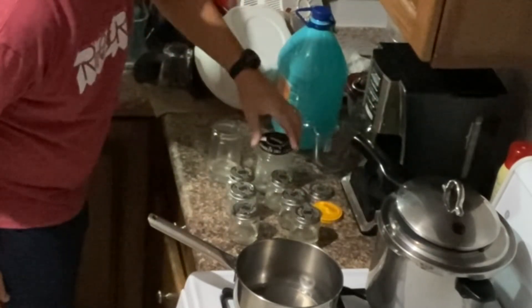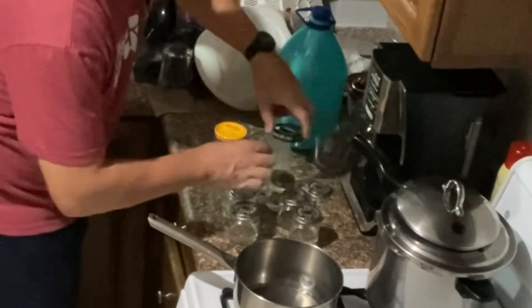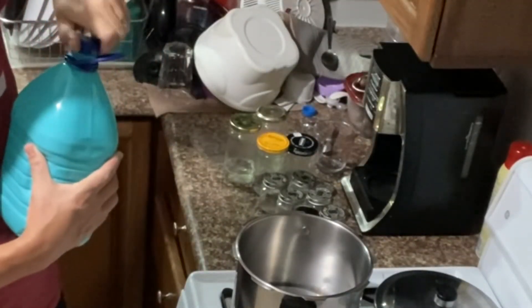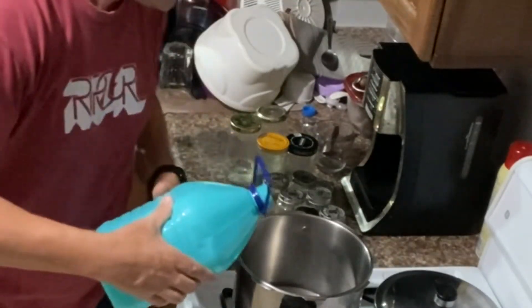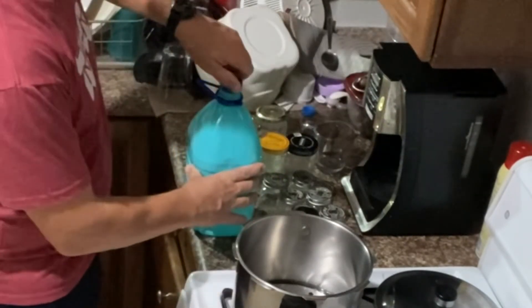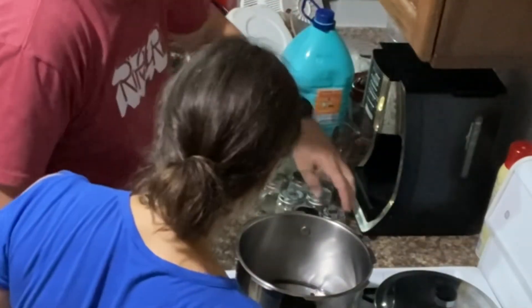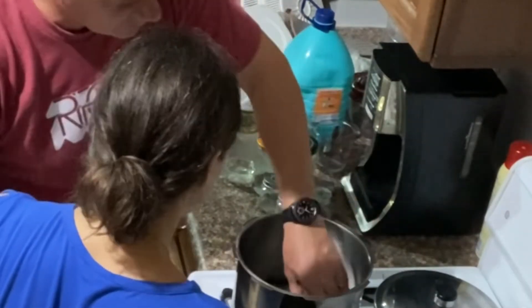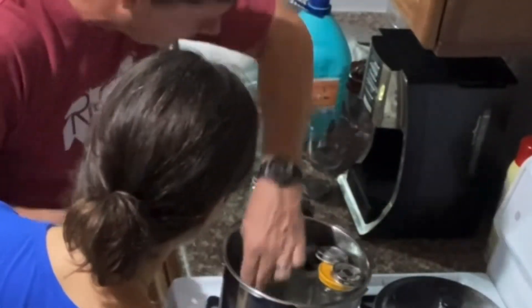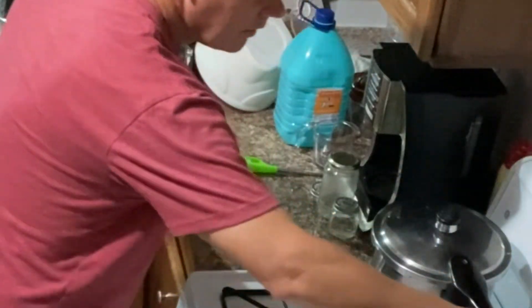After the lids are set in place, you take the mixture and put it in the pressure cooker and let it cook at high temperature for 40 minutes.